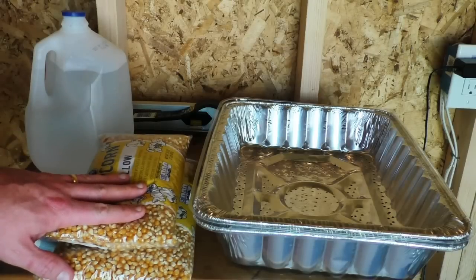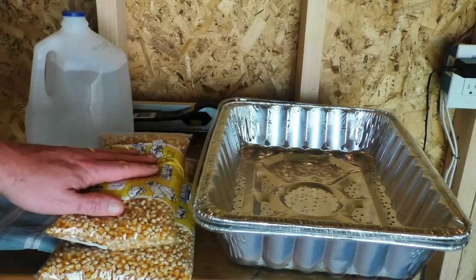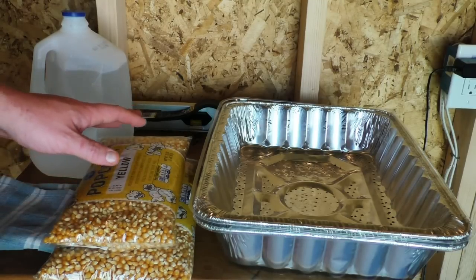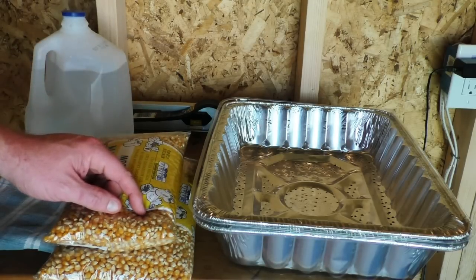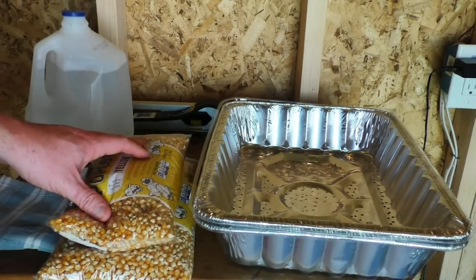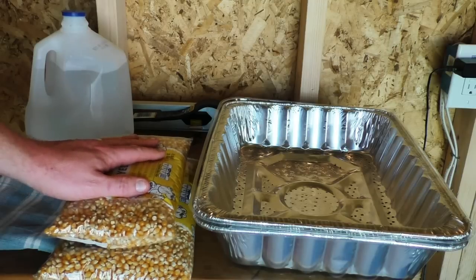I'm using popcorn — one, because I like the flavor it gives to the beer, and two, you can get it in the grocery store. The closest homebrew store to me is like 45 minutes away, so getting different adjunct grains is kind of a pain. Plus, nobody sells malted corn — I don't know why. You can find it in very small amounts for very expensive, or you can spend $6 on popcorn and get a really decent result.